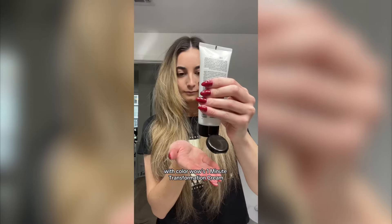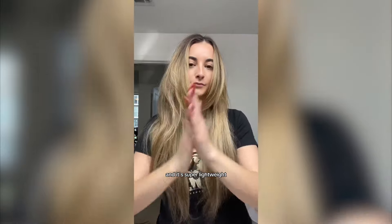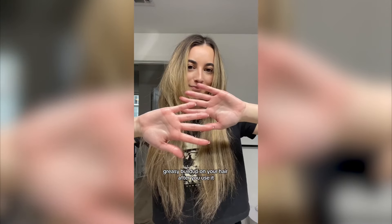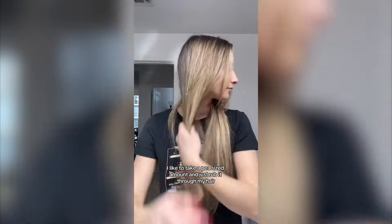Color Wow's One Minute Transformation Cream. This cream smooths, tames, and defrizzes instantly, and it's super lightweight — there's no waxy, greasy buildup on your hair after you use it. I like to take a pea-sized amount and just rub it...